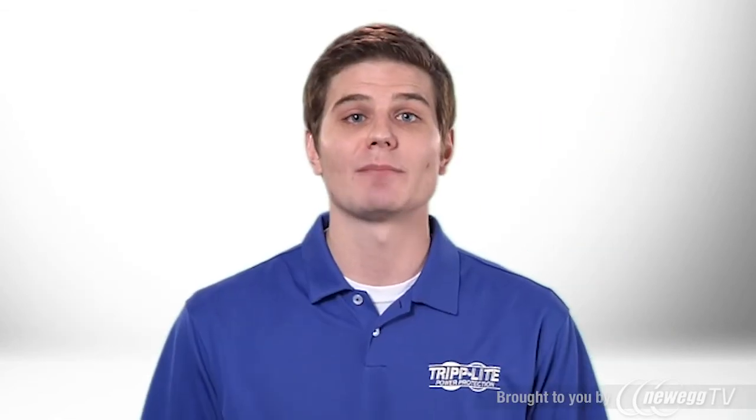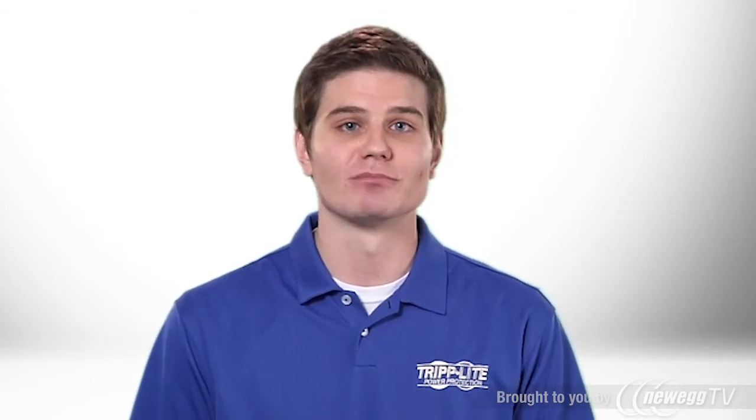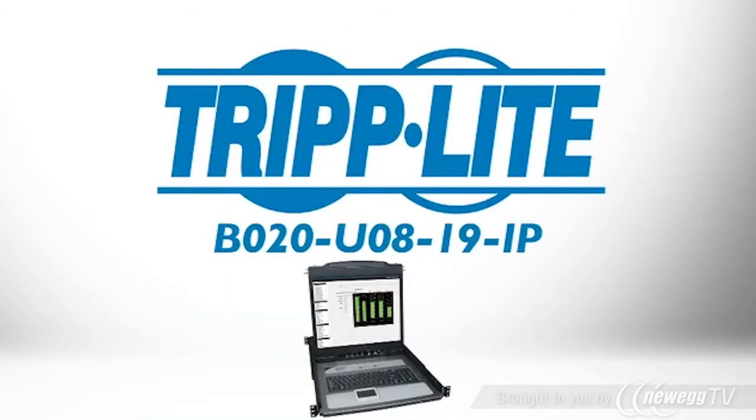If you want a rack-mount KVM that provides remote access and stores a complete LCD console in just one U, order Triplite's B020U0819IP.